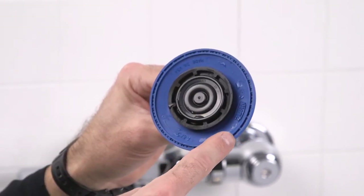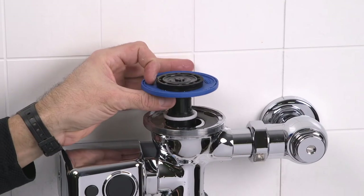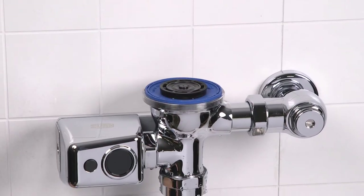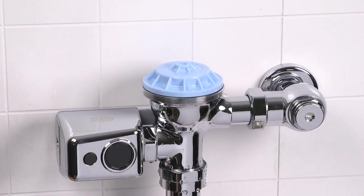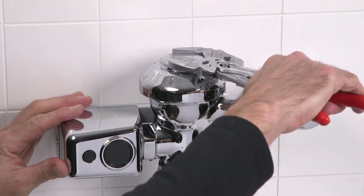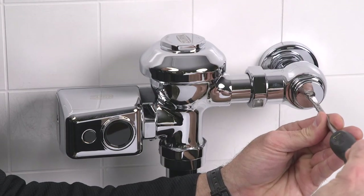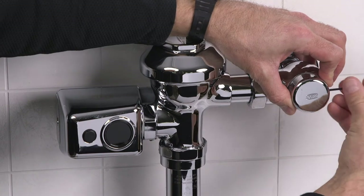Next, examine the bypass orifice and make sure that it's not plugged or partially plugged — clean as necessary, being certain not to enlarge the orifice opening. Rinse all parts thoroughly. Reinstall the clean diaphragm making sure that the orifice is oriented opposite the control stop. Reinstall the internal cap and the valve body cover.